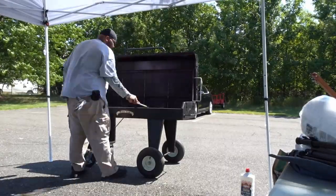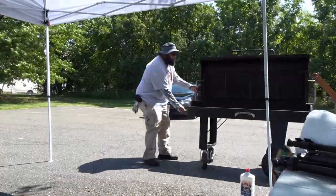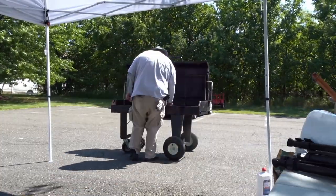All right, time to get the charcoal going. I used just about a whole bag of the lump charcoal — that Cowboy brand lump charcoal. I moved it out away from the canopy, and yes, I use lighter fluid — fight me.